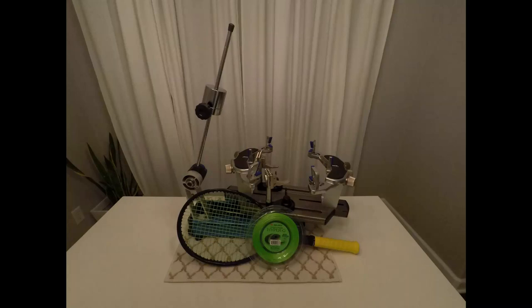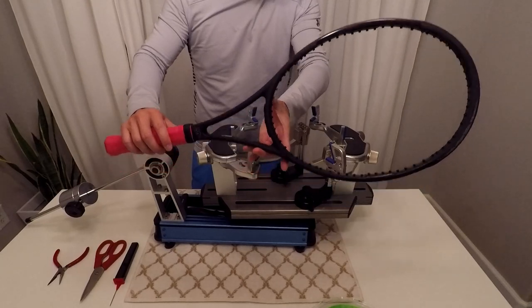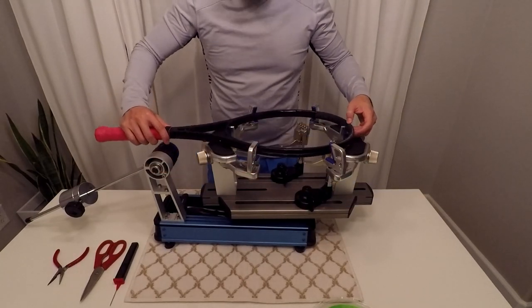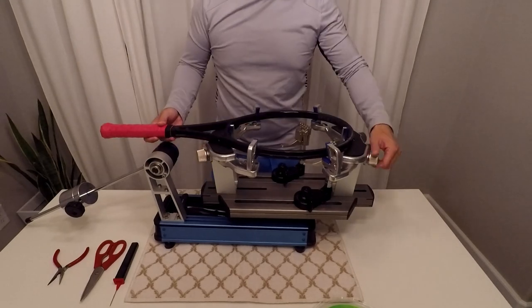Hi everyone, today I'm going to go over how I string my racket. The first thing you want to do is clamp the racket down and tighten till it's snug, but be careful not to over-tighten.